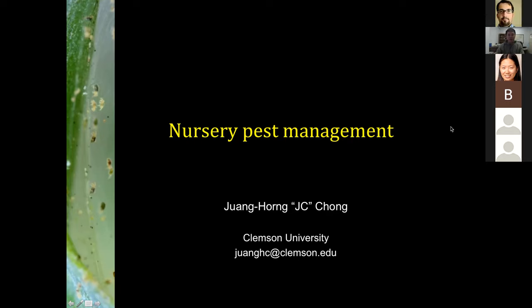Good afternoon, everybody. I'm JC Chong. As Professor already introduced me, I'm from Clemson University in South Carolina. I'm very happy to know that today I'm not the only person that's cold. Suzanne is cold in Pennsylvania, Irvine is cold in Overton, so everybody's cold.